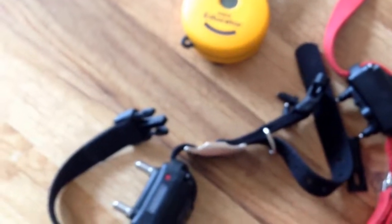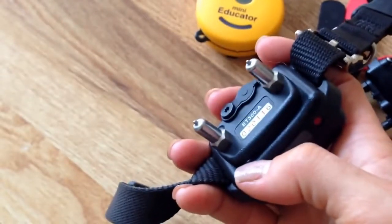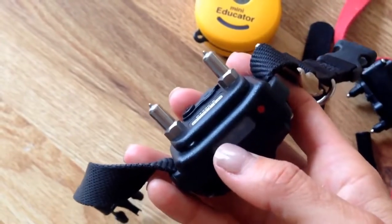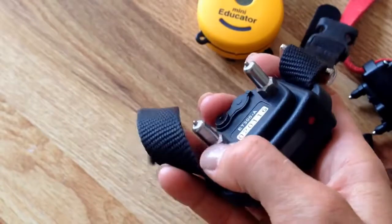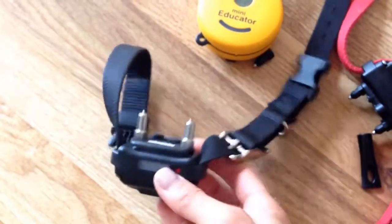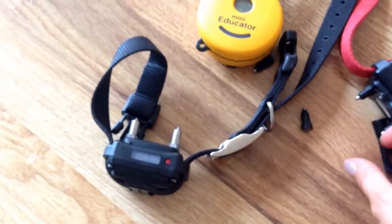So you definitely want to switch those out. This is not an expensive additional accessory — it's an investment under ten dollars to get these, and you would just swap them out manually yourself. They do not come standard on any of these collars, and you just use the key to do that.